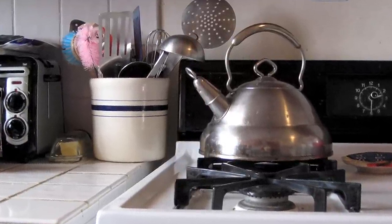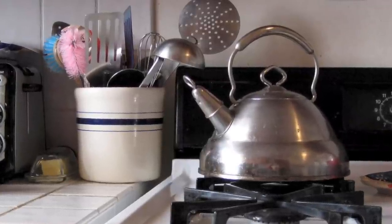It has the tea kettle, the pot with the utensils, the stove top, the butter dish, and the top tile. I really like this one.